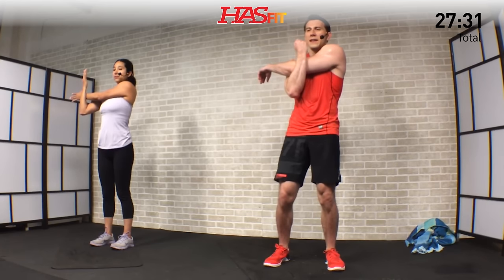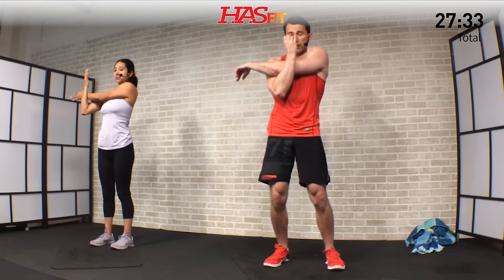Breathe — focus on bringing that heart rate down, nice and slow. For five, four, three, two, one — shake it loose. Let's go to the opposite side — nice big deep breaths, giving yourself a second to be proud of what you've achieved today. Put all the stresses of your day in a box and throw it away — breathe and relax, starting fresh right here. Let it all go, let all that stress go. Use this workout as a catalyst to start fresh — three, two, one, zero.